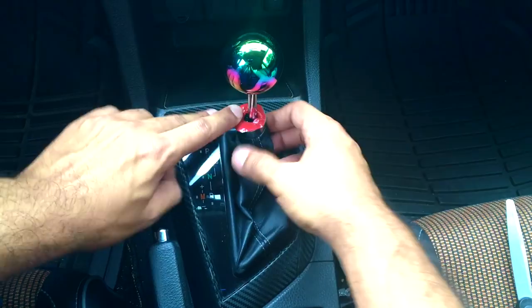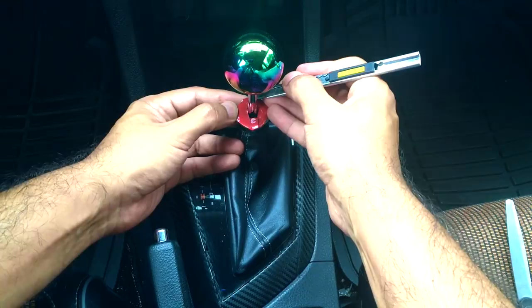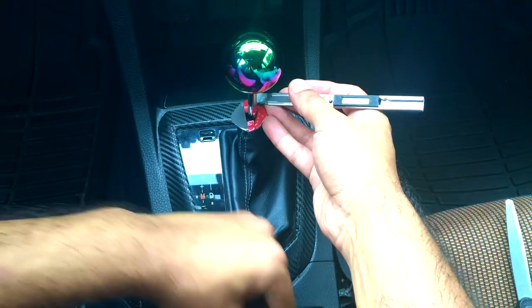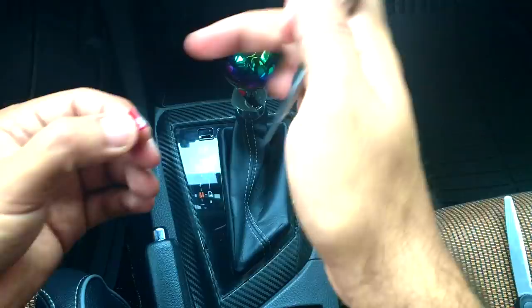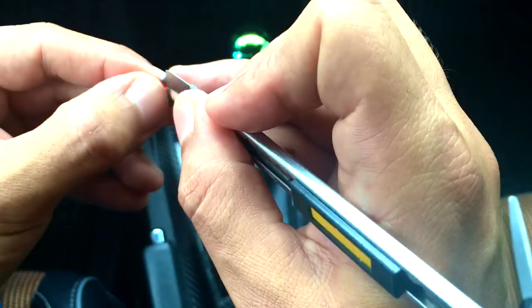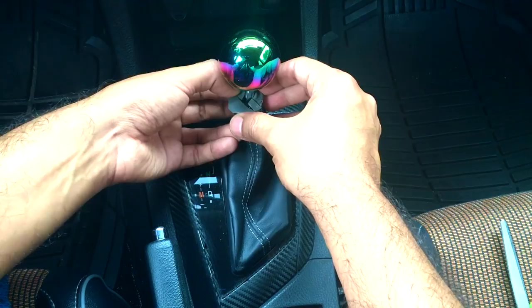Now you can see the shift boot ring with the double-sided tape. To remove the red backing I use a knife like this because it's really hard to remove otherwise — with a knife it's easier, just peel it off.